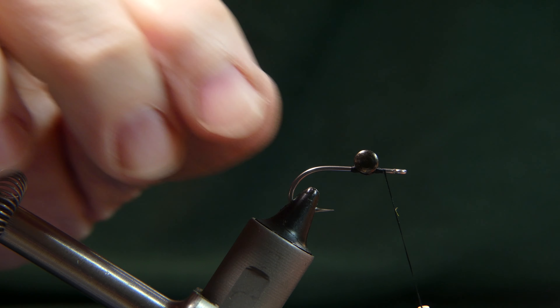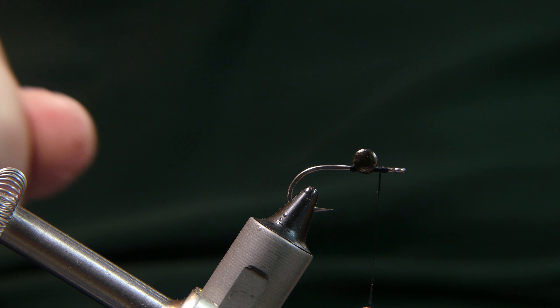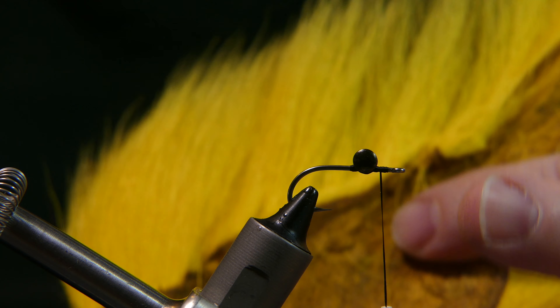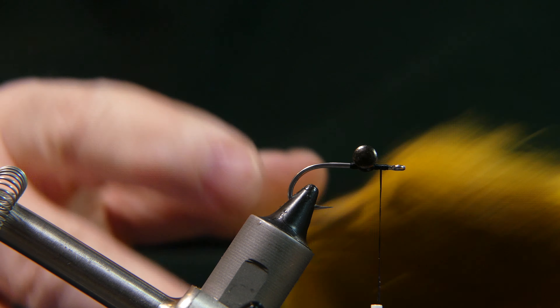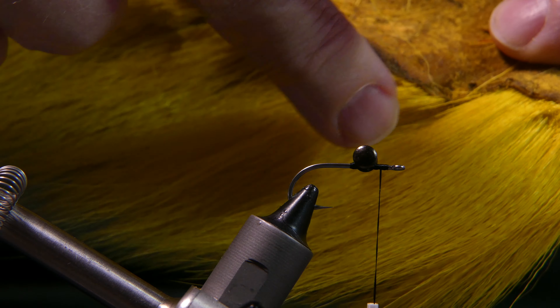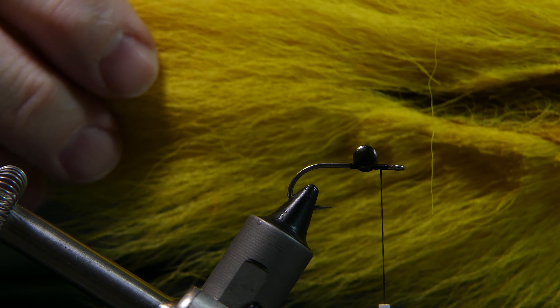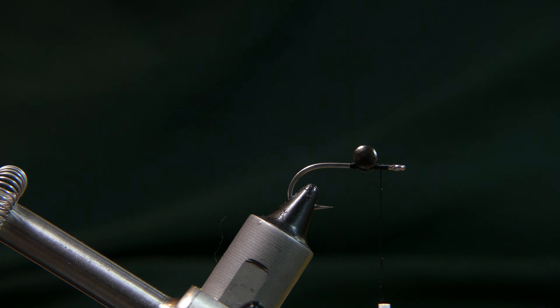Bring the thread up just a little bit. What we're going to add now is some bucktail. We're going to start with yellow because you want the lightest color on the bottom of the fly — and the fly is going to ride upside down, so we'll add yellow to the top now, which will eventually be the bottom. Take your scissors and cut off a section smaller than a pencil width. The section I like to cut from is the middle part of the bucktail. The top is bad, and the bottom isn't so good for tying this fly — it flares out too much.